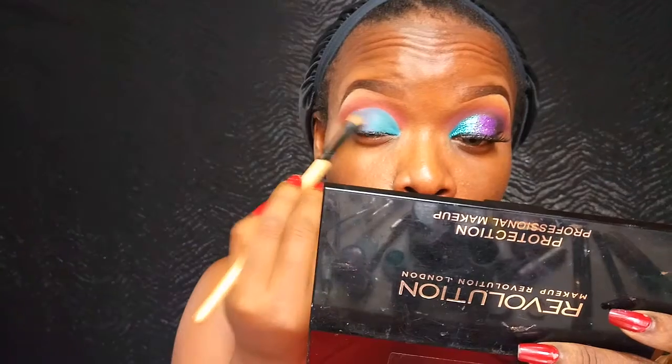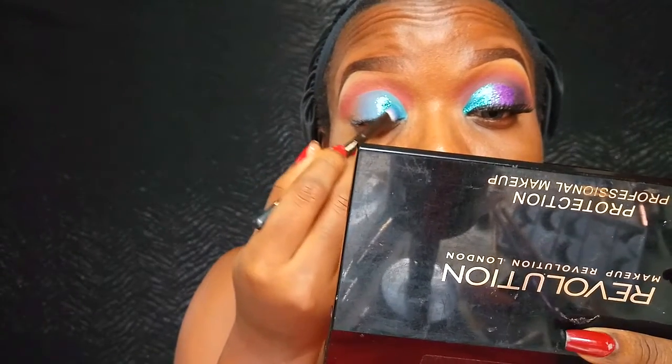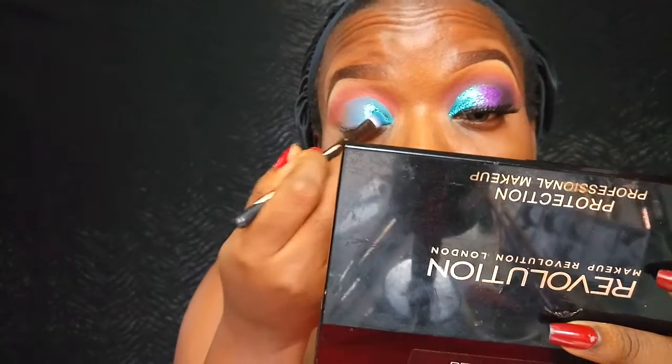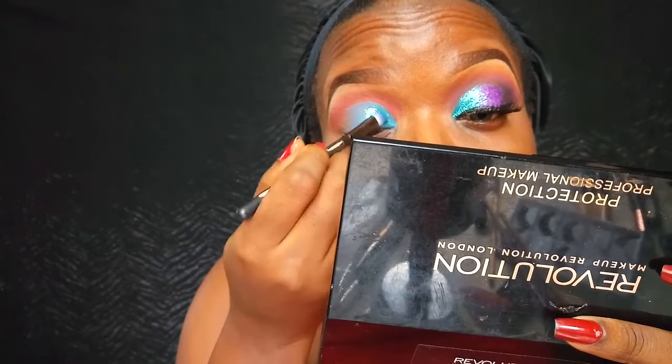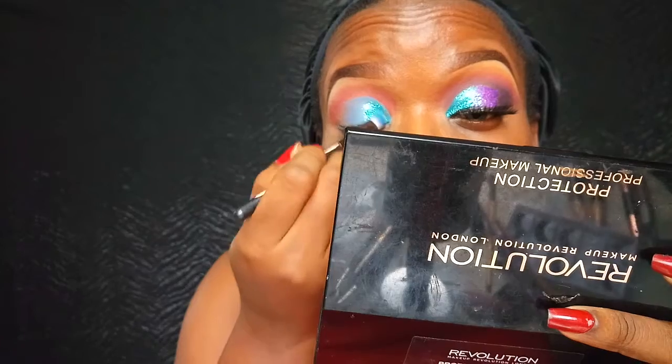Now for the glitter, I'm going to be using this really pretty teal glitter I bought from a beauty store. I'm going to mix that with my Band Night Glitter Glue and apply it on the inner portion of my eyelid.